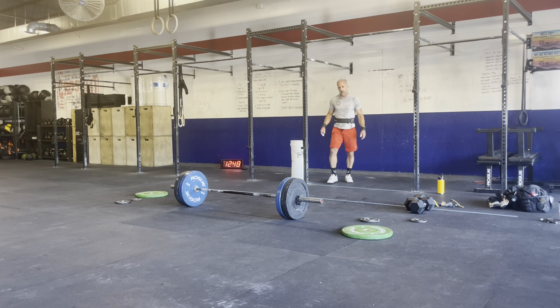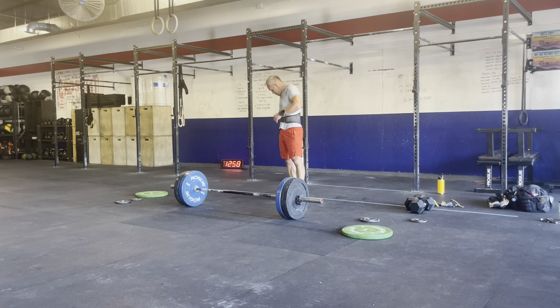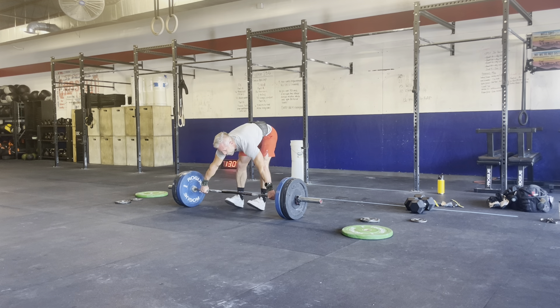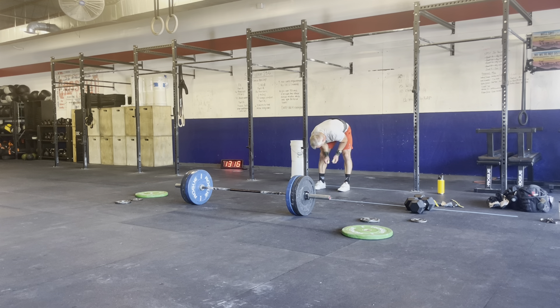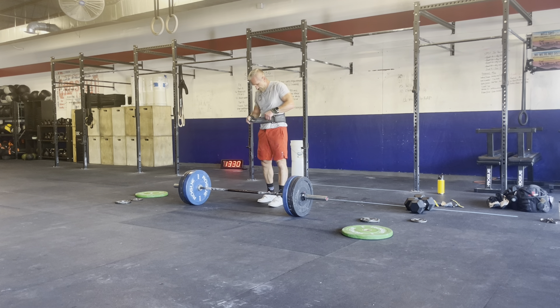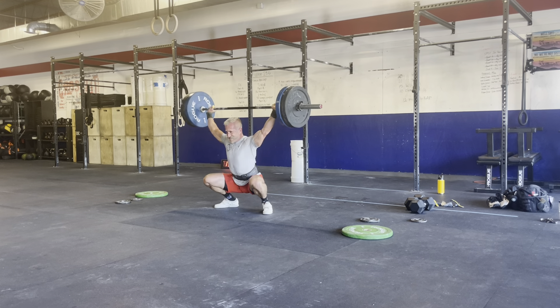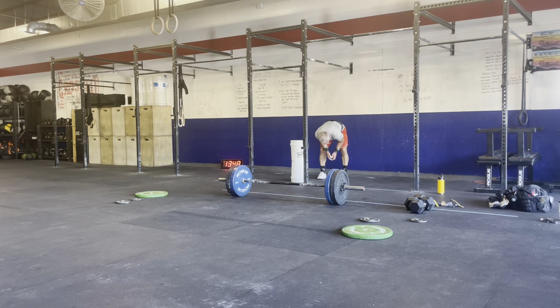Alright — 170. One more, ten more. Loading up the bar for the second snatch block. 172.